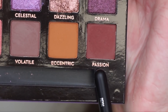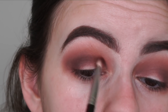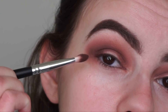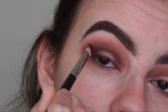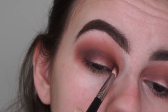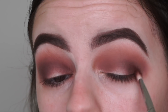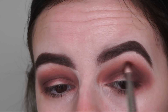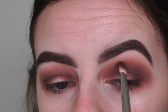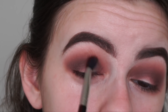Now I'm going back in with that deep shade Passion and reapplying that into my crease to bring back a bit of that depth. When I'm applying it, I apply it straight in like this, but then when I go to blend it out I tilt the brush upwards — so it just blends out a little bit better and the shade can get diffused a bit more. Now I'm going back in with my Sigma crease brush — not applying any additional shadow — just going to blend all the shadows together.